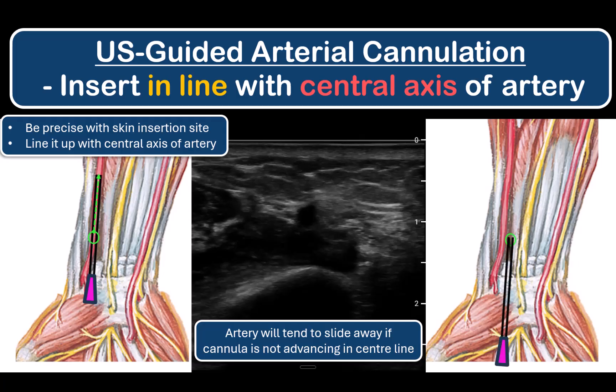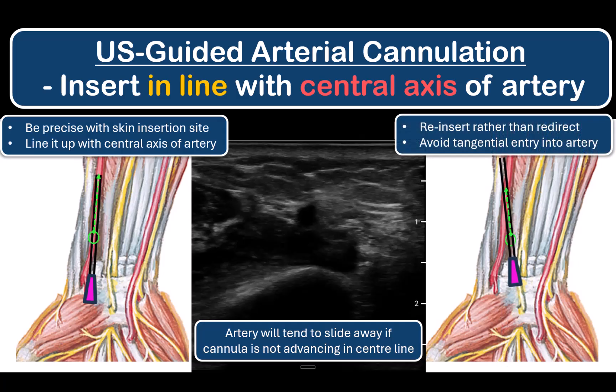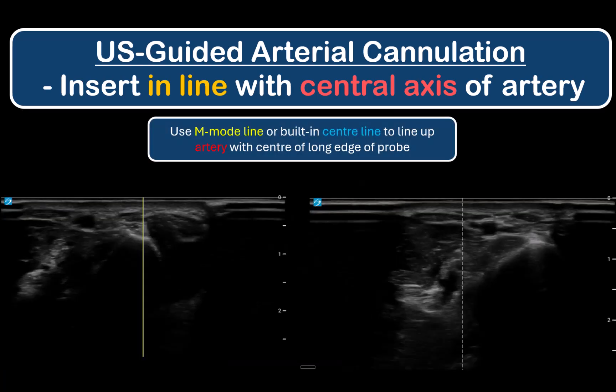Trying to correct for inaccurate skin insertion by swinging or steering the cannula towards the artery risks piercing it at a tangent to its axis, which can then cause difficulty threading the cannula after puncture. This is particularly true for small or arteriosclerotic arteries. There are a few ways to help ensure accurate skin insertion.